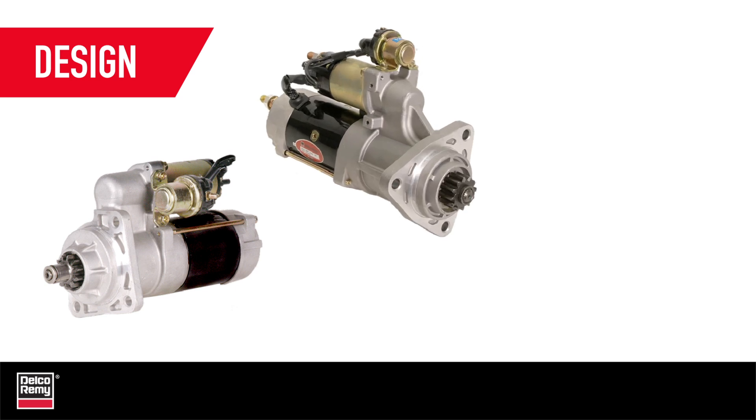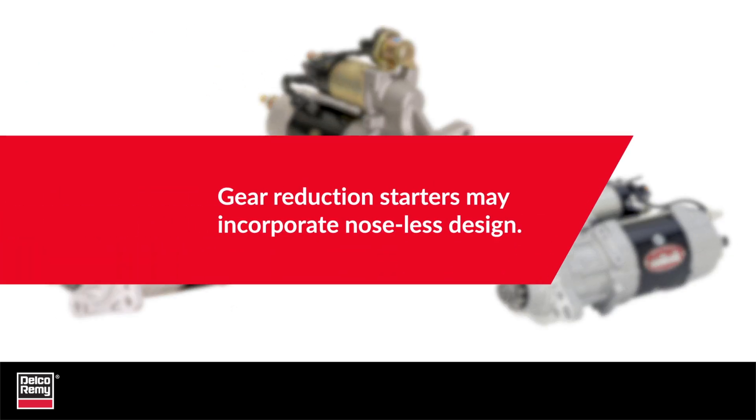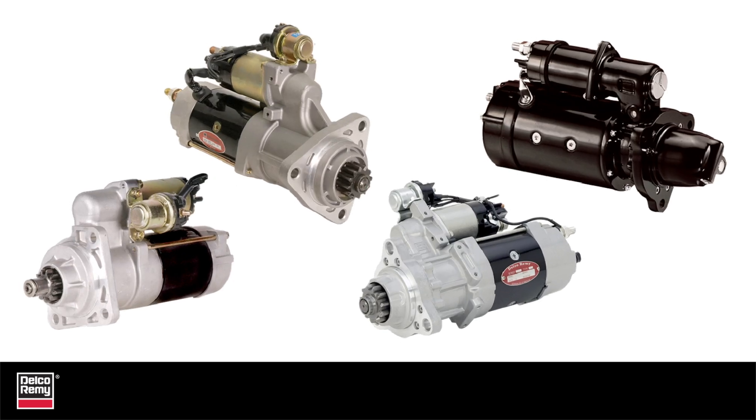A gear reduction starter may appear different by design. For example, the Delco Remy 29MT, 38MT, and 39MT starters all incorporate a noseless design and don't include a cone around the starter drive. Despite this design difference, these starters are completely interchangeable with straight-drive nose-style starters.